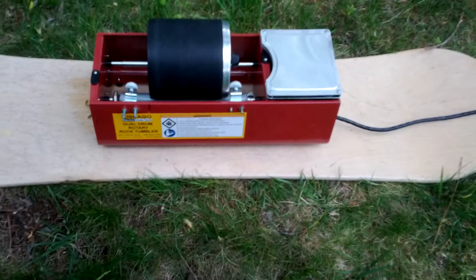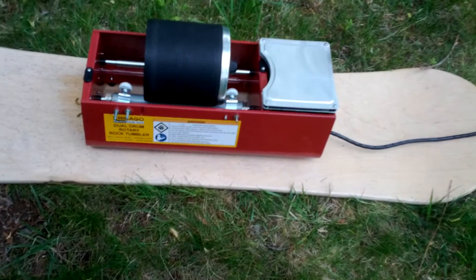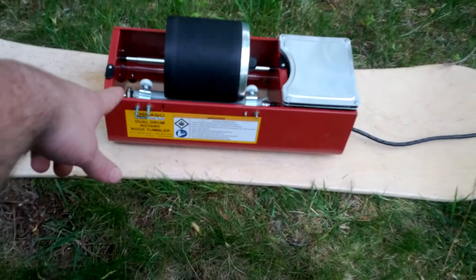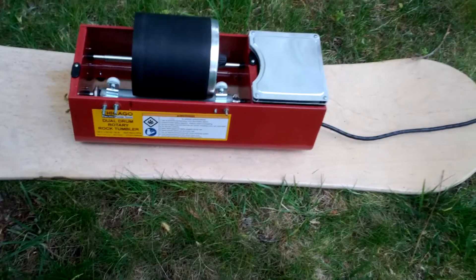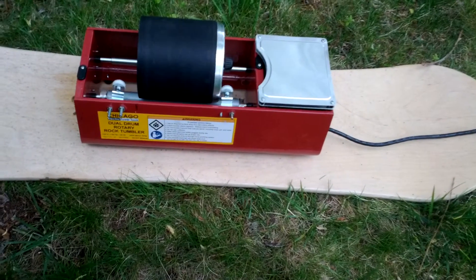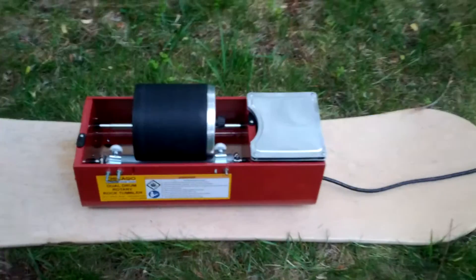I also spread a little WD-40 on these bearings — I think they're just little plastic bushings. That quieted it up a bit and it runs a little smoother, so that was nice as well.